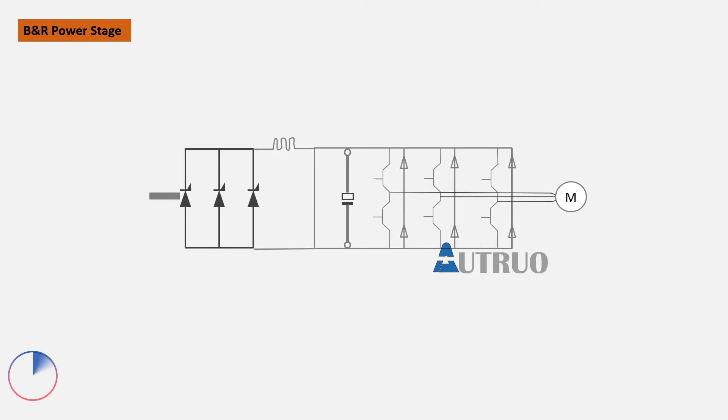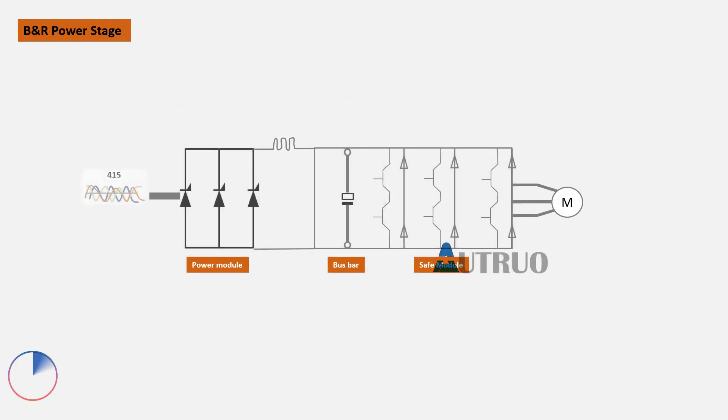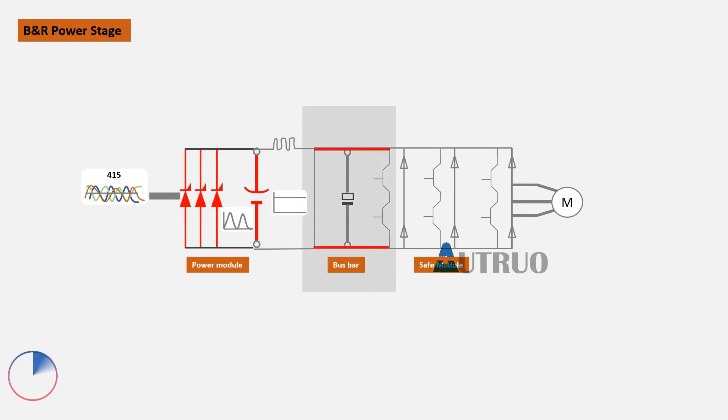The first circuit in the Akapos multi-subsystem is the power module, followed by the bus bar, and finally the safe motion modules. The power modules convert the incoming 415V AC to DC through the use of diodes and other electronic components. After conversion, the converted voltage is fed to the bus bar, from which the safe motion drives are powered.